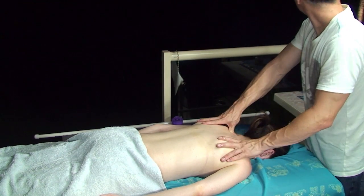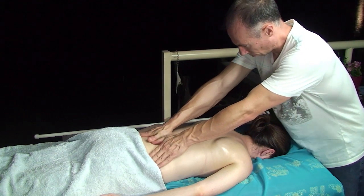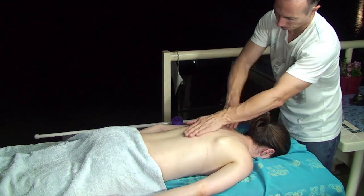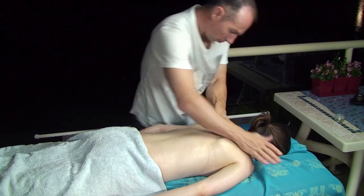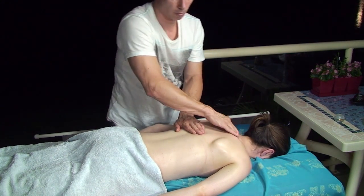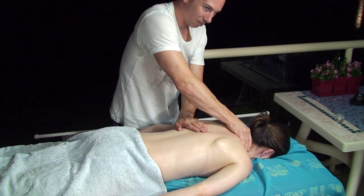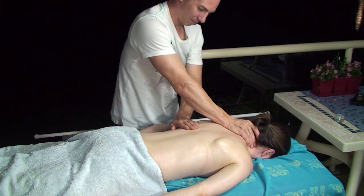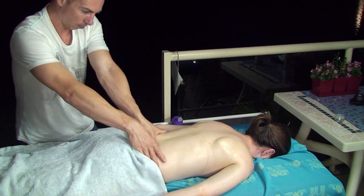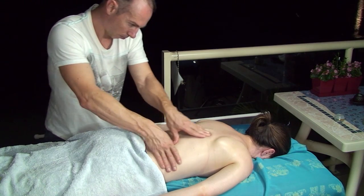Now that the massage is coming close to the end, I'm just working my hands all the way over the body just to make sure I haven't missed any little parts — rubbing my hands over the shoulders, up to the neck area, and down the lower back. So now I'm just focusing on the neck area, coming all the way down to the back, and now I'm using both of my thumbs and my fingers to run them up and down the back.